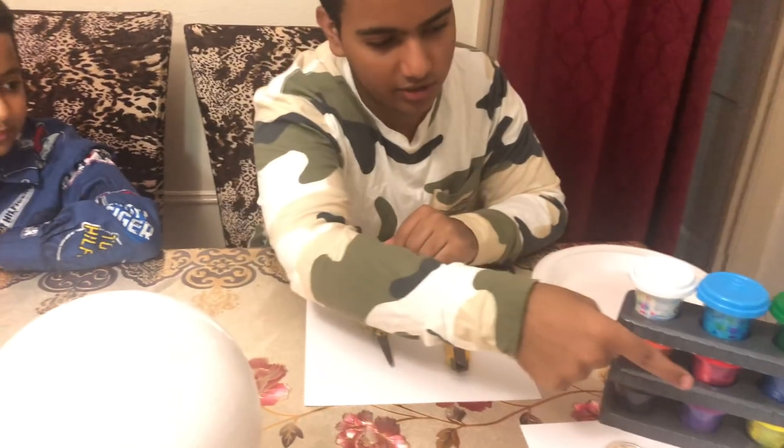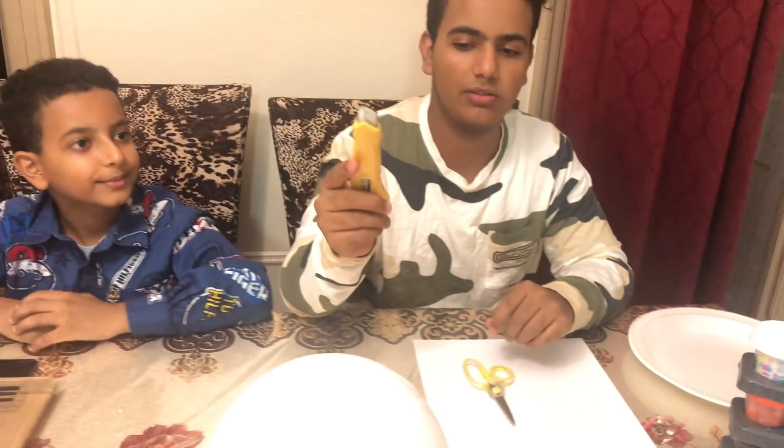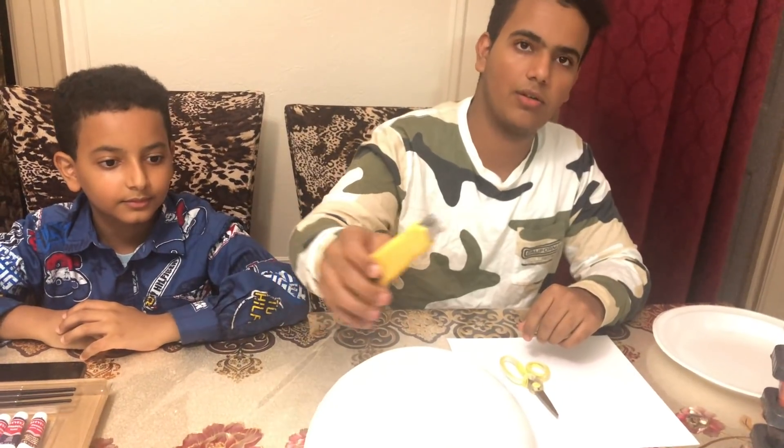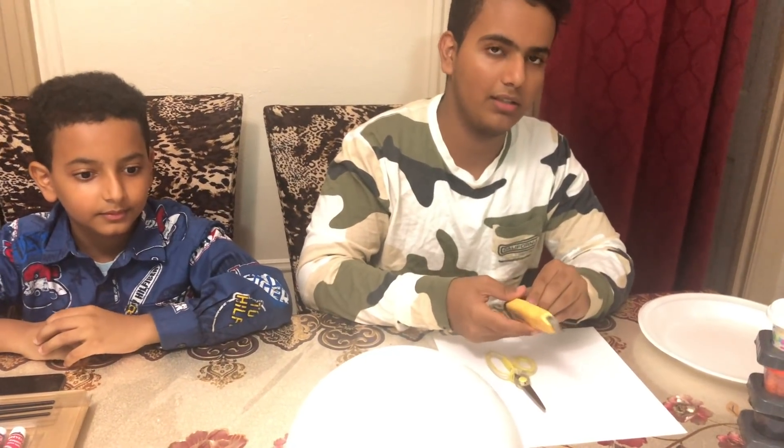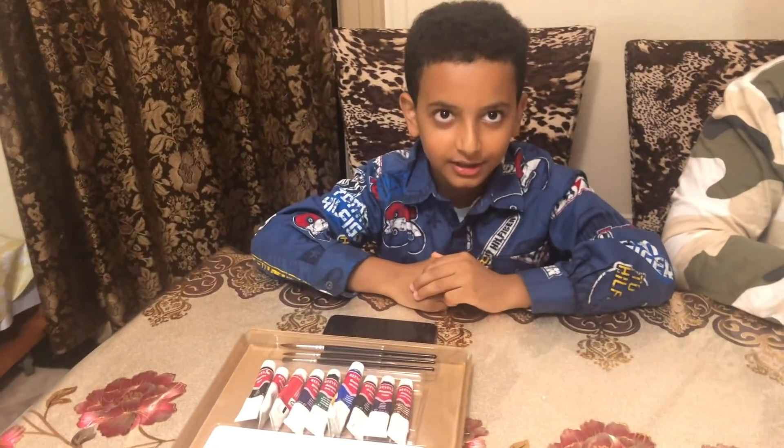I also have a sharp piece on the side. Plus I have this razor to cut the size of the box so we can put it in. By the way, we are doing an animal cell.